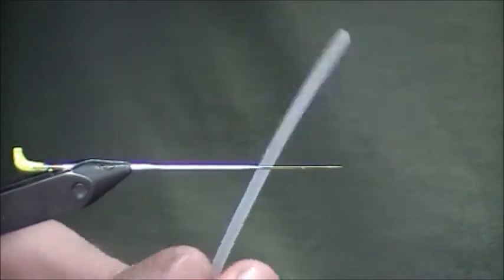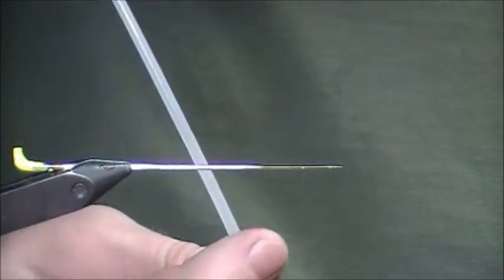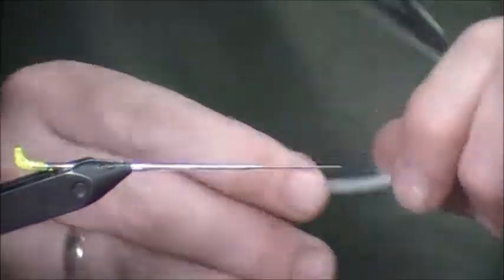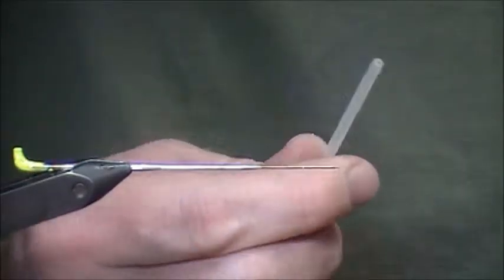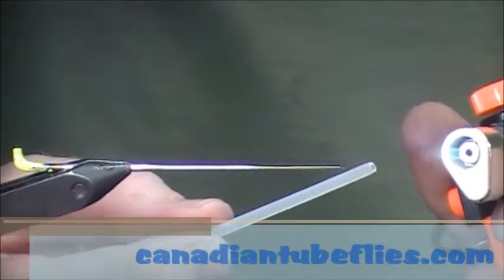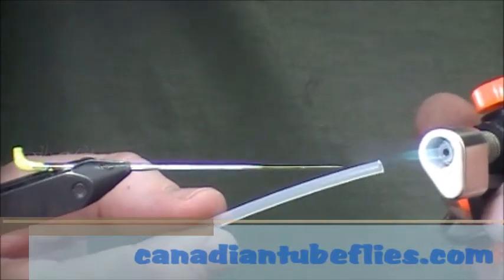I'm going to start with regular plastic tubing — this is the three millimeter stuff. I'm just going to trim up the end so it's nice and square, and like a lot of tube flies made on plastic, I'm just going to take a flame to the back end to make that ridge.